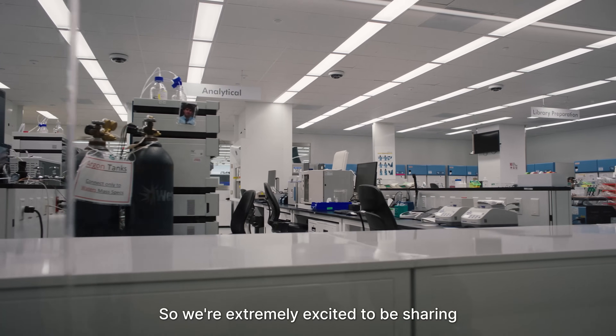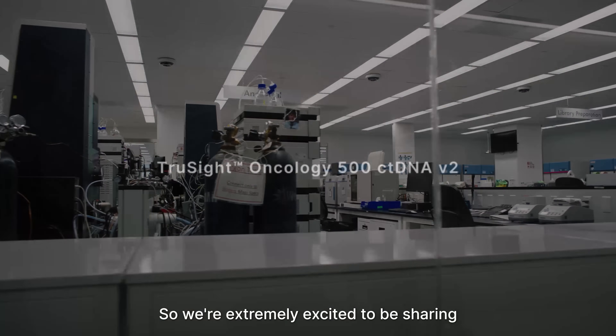We are extremely excited to be sharing TrueSight Oncology ctDNA version 2 of the assay.